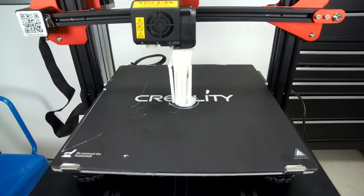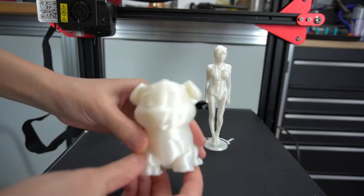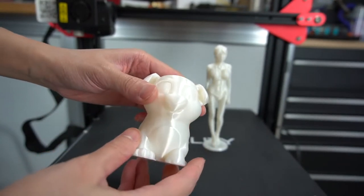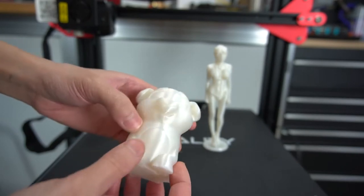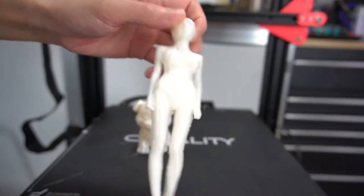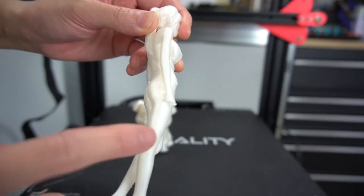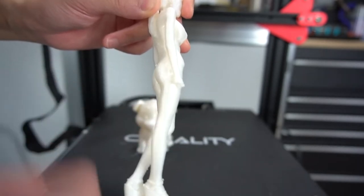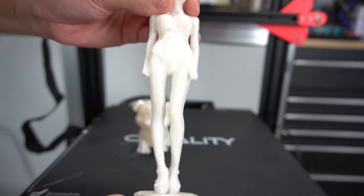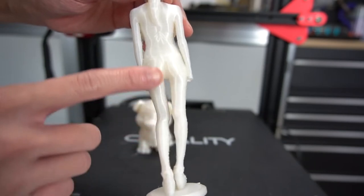That looks nice — a few artifacts, but I can already see which settings need to be tweaked. Overall, impressive for a first print. Here's a 3D body scan I had made. I accidentally broke the hand while I was removing the support. It is a very delicate, very tricky print, but it is not the printer's fault — it was just me being clumsy. The CR-10S Pro really handles it really well. Again, some artifacts on the side, but that's easily dealt with in the slicer. I don't think that's a hardware problem.